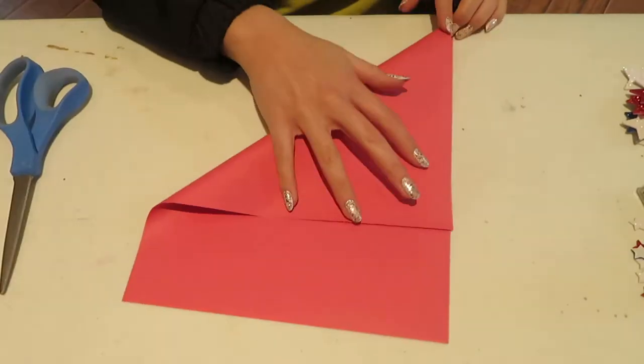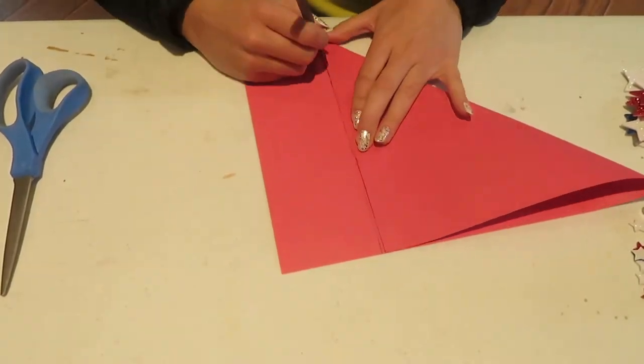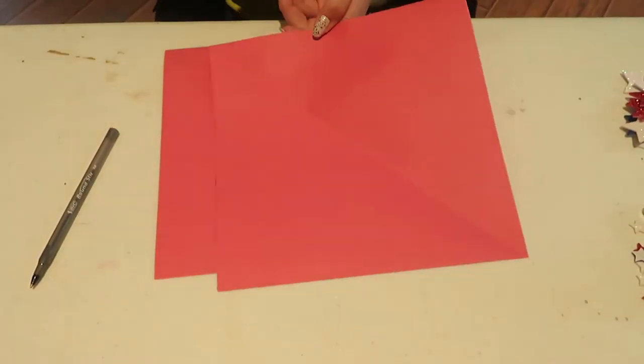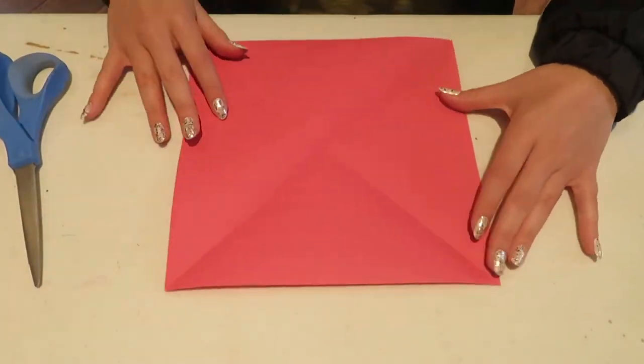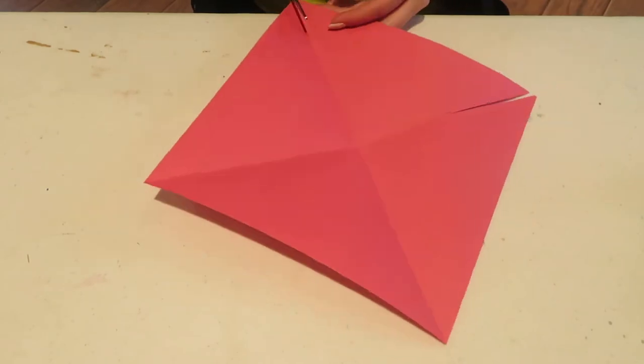First you're going to cut a square out of construction paper. Then you're going to fold your paper diagonally into each direction, creating an X on the paper. Then you're going to cut out halfway along each crease.